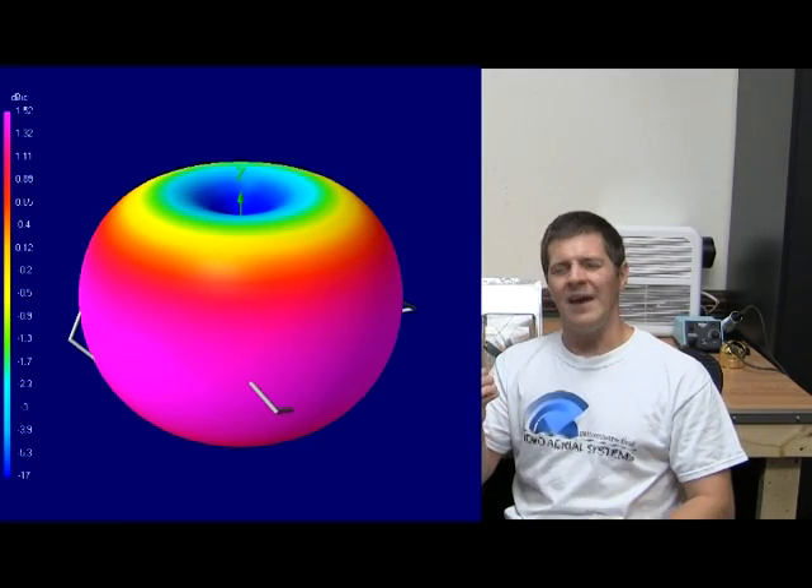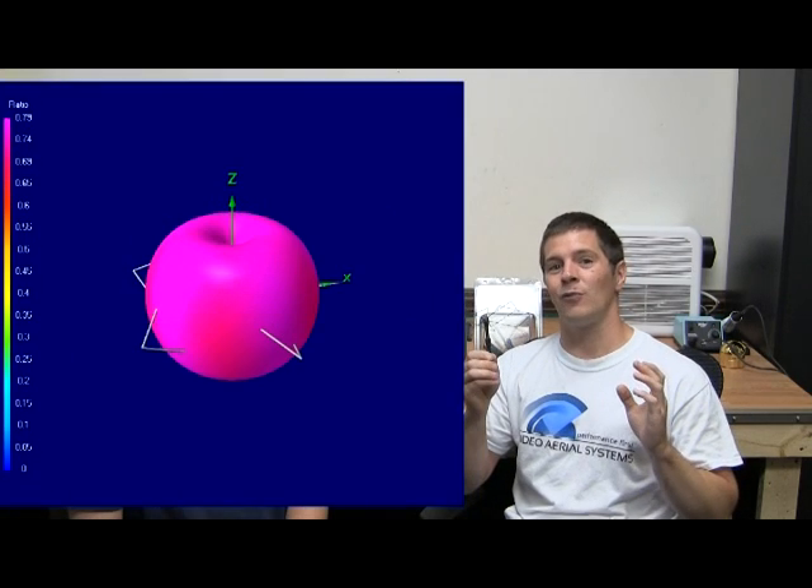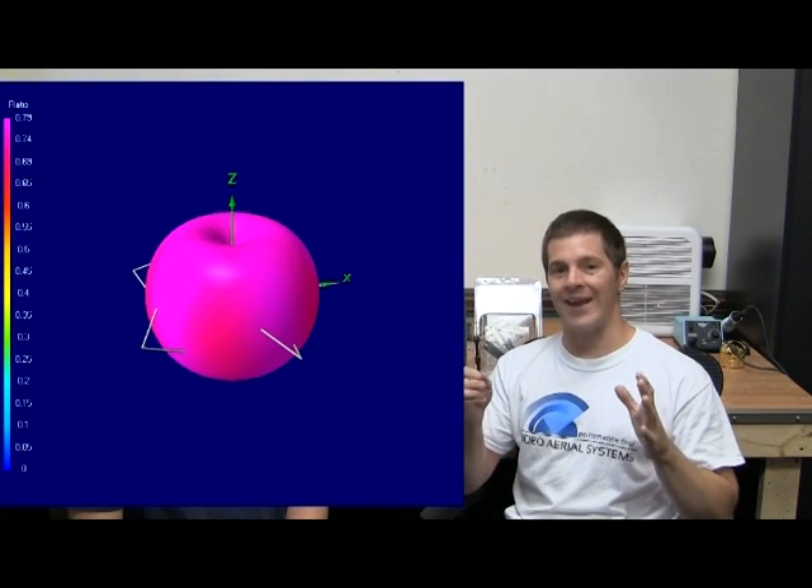The gain on this one is about 1.5 to 1.6 dB. Axial ratio: 0.78. Now, that might not seem like much, but if you look at the NEC plot, you'll notice that the rejection is 16 to 17 dB rejection of reverse polarity. Which means this is the most circular omni antenna we've released yet. Very, very proud of this.